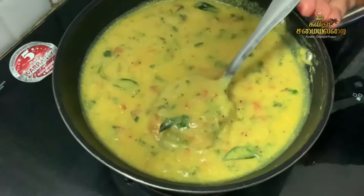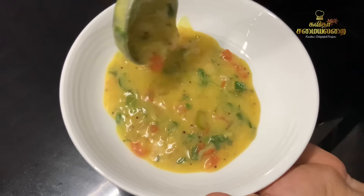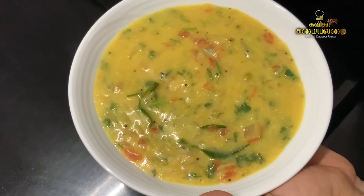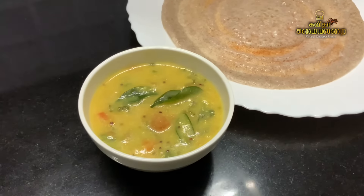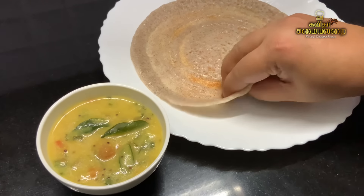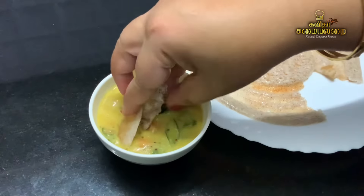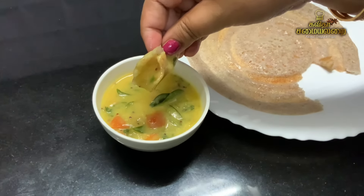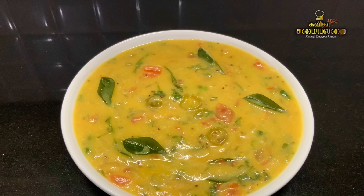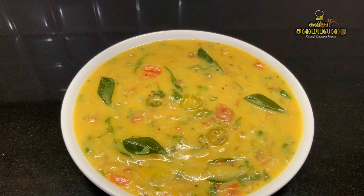It is a small snack dish. We will make this dish. It is a hot, grilled dish. Even if you are busy, it is a comfortable and nice dish of Bombay Chutney.